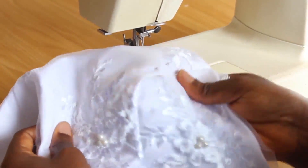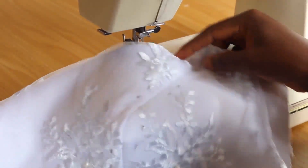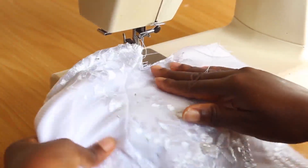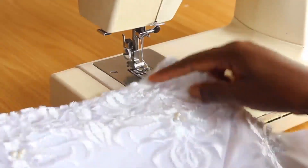I'm going to fix the other side just the way I fixed this side. If you've not watched the video on how to draft this bustier blouse, I'm going to leave the link in the video description — you can also click on the card up here to watch that video. It's going to give you a better insight on how to cut a bustier blouse.